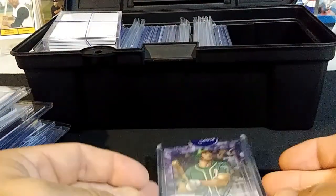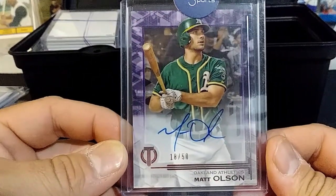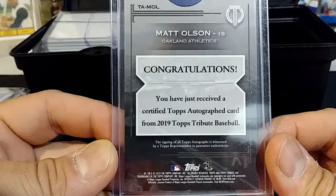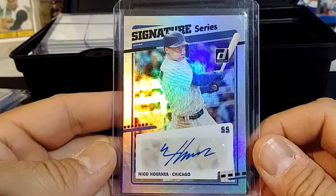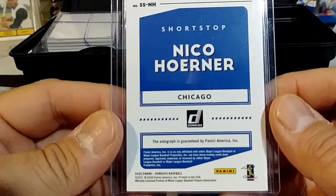We got a Matt Olsen — I like this card right here. Matt Olsen from Topps Tribute, 18 of 50, for the Oakland A's. That's from 2019. I got a Nico Horner — I believe this is 2020 Panini, yes it is.